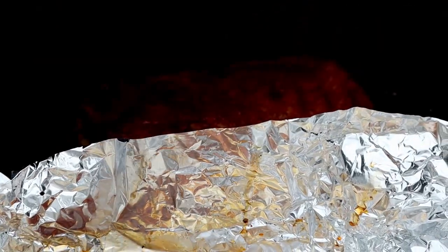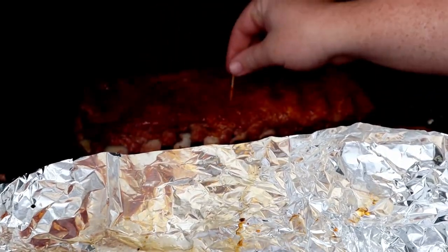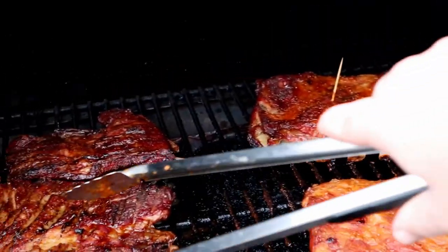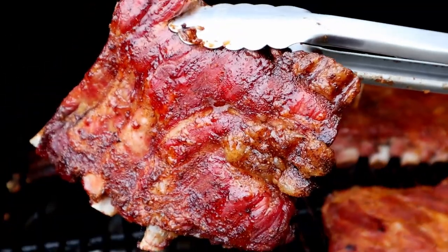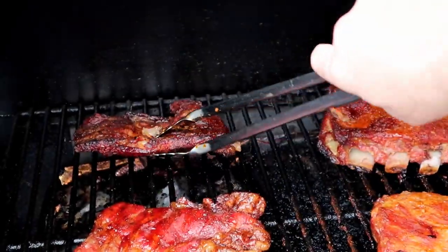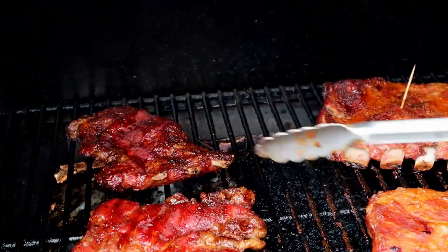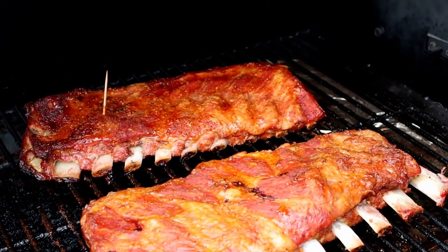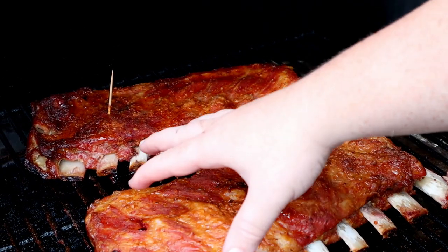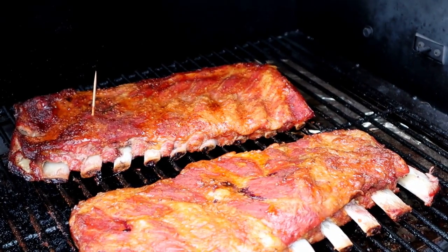There we go - toothpick back in or I'll forget. Wow, super tender. Show you guys the little rib tips - they're looking real good. These are just a snack - I kind of throw them on so I don't waste the meat. I'm going to get these about 15-20 more minutes just to tack up in there. There's no sauce, but we kind of steamed them a little bit, so I want to get that bark built back up. Then we're going to pull them off and try them out guys. Stay tuned.